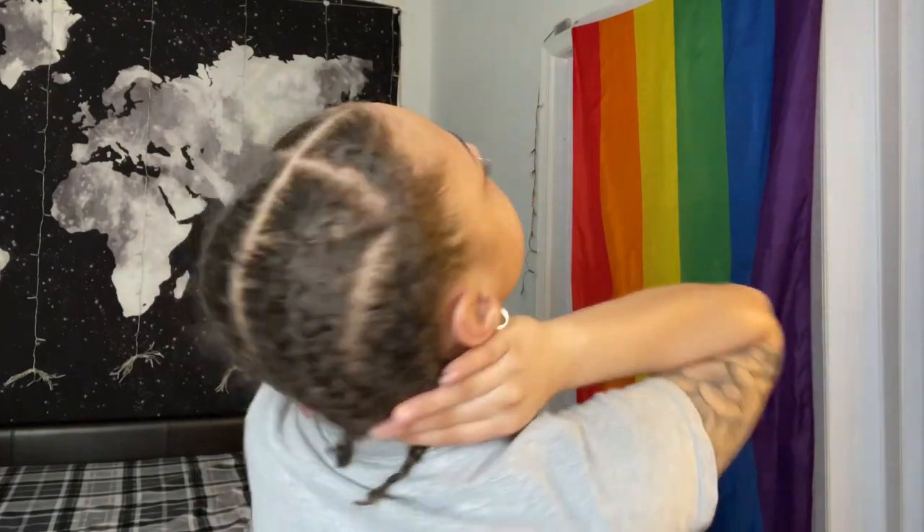Alright y'all, don't mind me — I'll be in full heat mode. This is how I braided my hair: I'm just gonna take the two braids and cross them in the back and use bobby pins to keep them down.